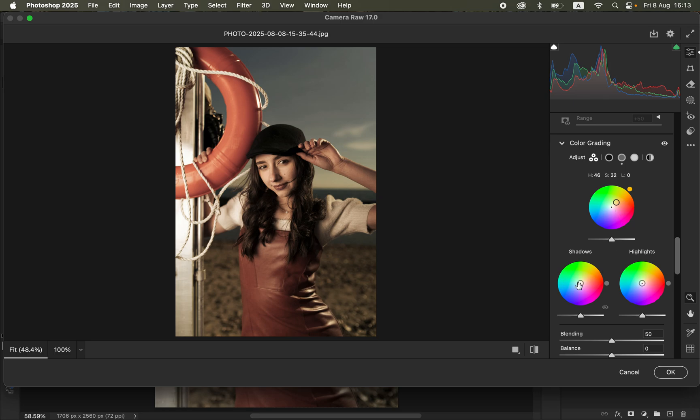Then come to Shadows and add a given color there as well. I'm going to add a tiny bit of blues to the shadows. Once you're done, you can see the before and after. The next step is going to be manipulating the rest of the colors in the image.